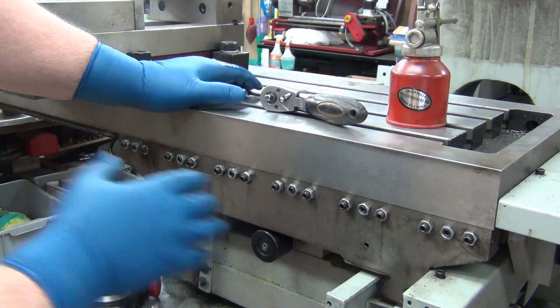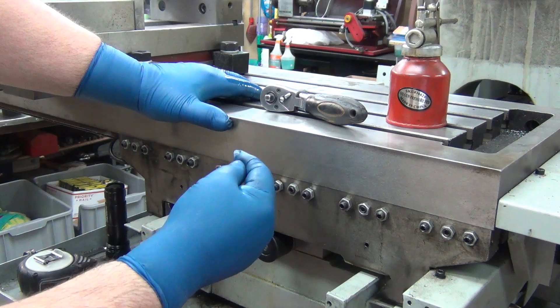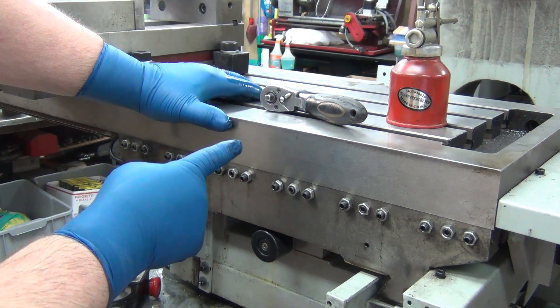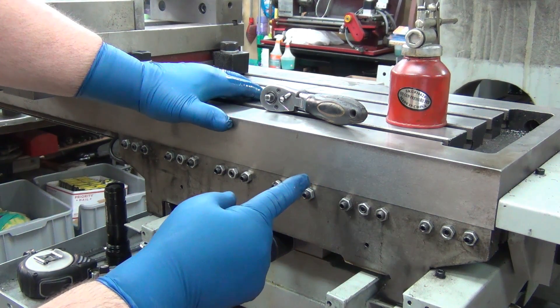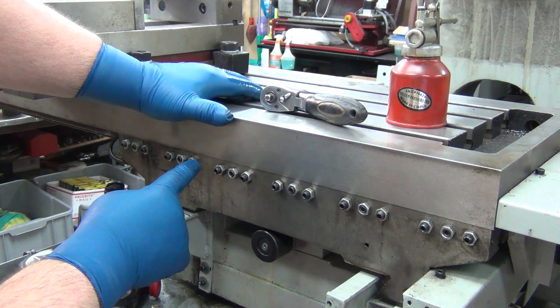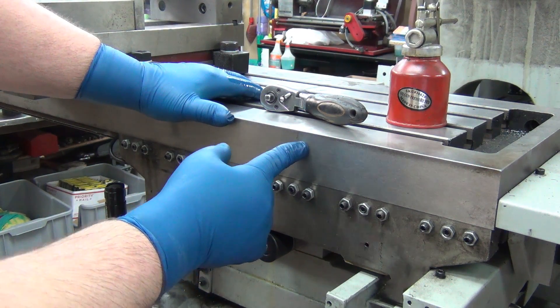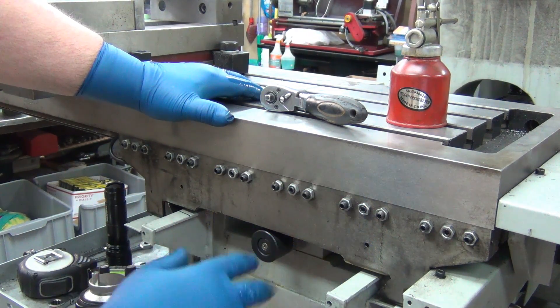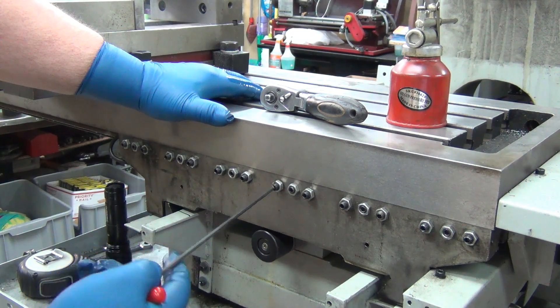Then I backed it off and ran it back up loosely, just to where it stopped. I snugged that down and had the indicator set between the vise and the table. I ran it ten thousandths one way, back to zero, set zero, ran it another ten thousandths, then back to zero. That gives me my backlash — I was at four to six thousandths, so I knew everything was too tight.